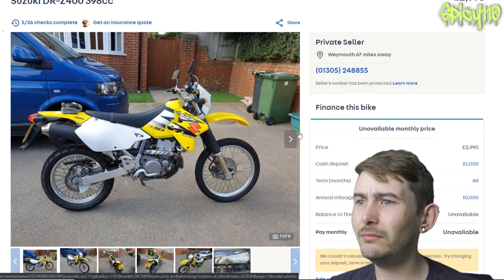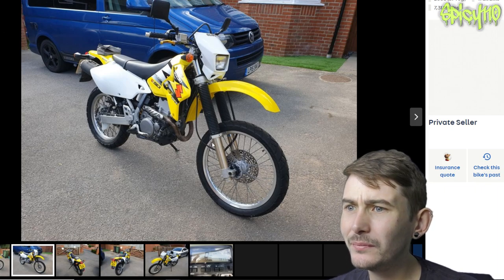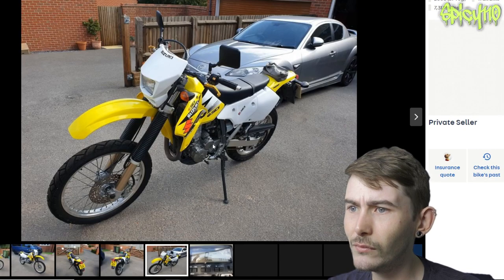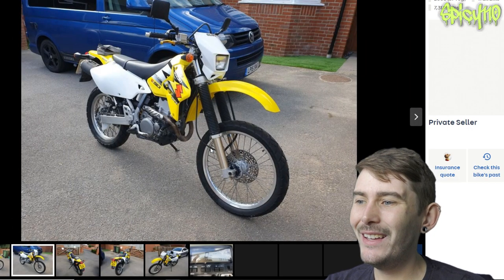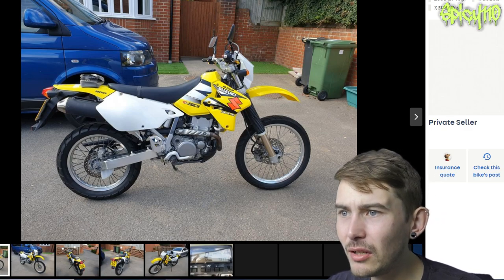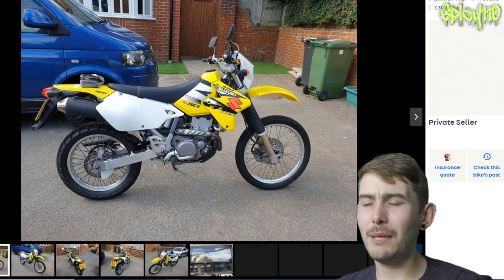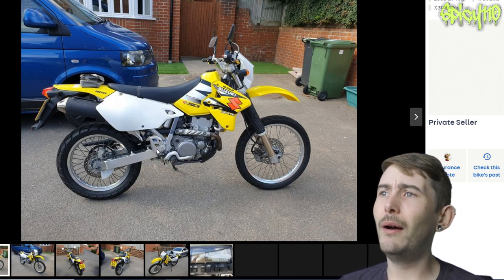Okay, so this is — is this an E? 7,000 miles, same age as mine. Looks pretty clean. All these pictures are sort of front and back — there's only this one side-on and you can't get too close, but this looks actually pretty clean. Do be aware there are about three or four models of the DRZ 400, and they all have different things. The SM has got the upside-down forks and slightly different cams and a few other different pieces about it. So they're not all the same.